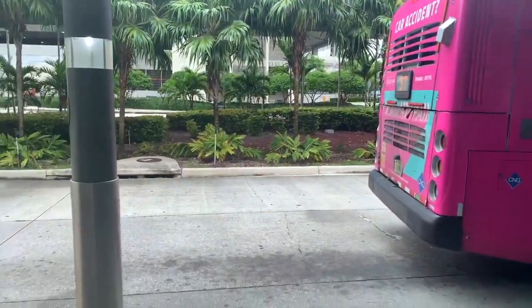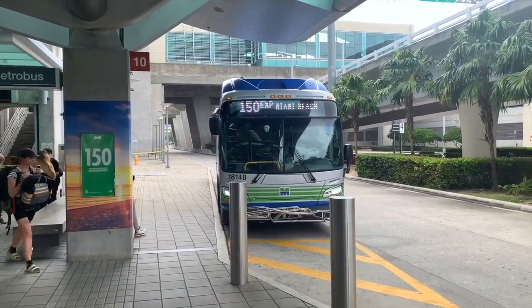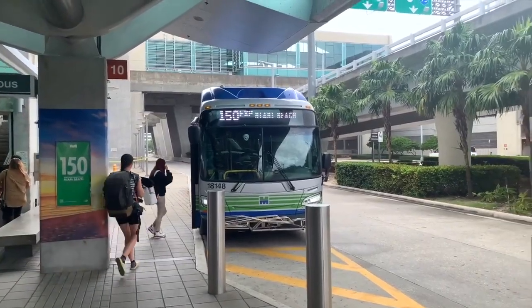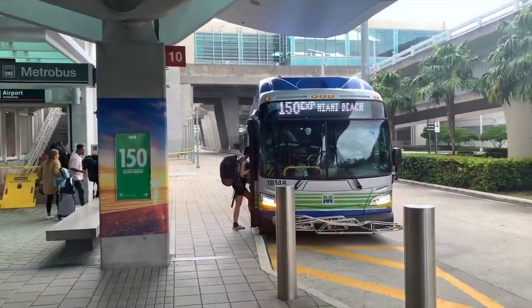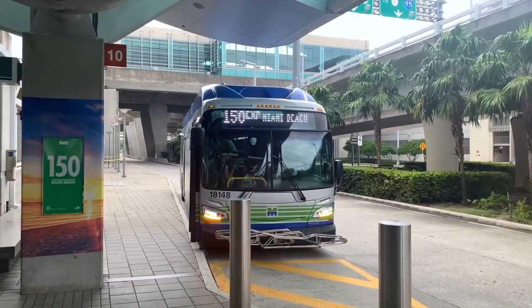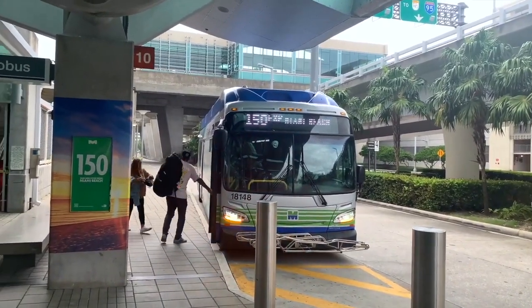This is bus 37 pulling up now, but the 150 Express or the regular 150 both work fine. It says Miami Beach on there. I'm personally taking it to 13th Street and Washington, but you can use this bus anywhere up and down Washington from Mid Beach all the way down to 1st Street.